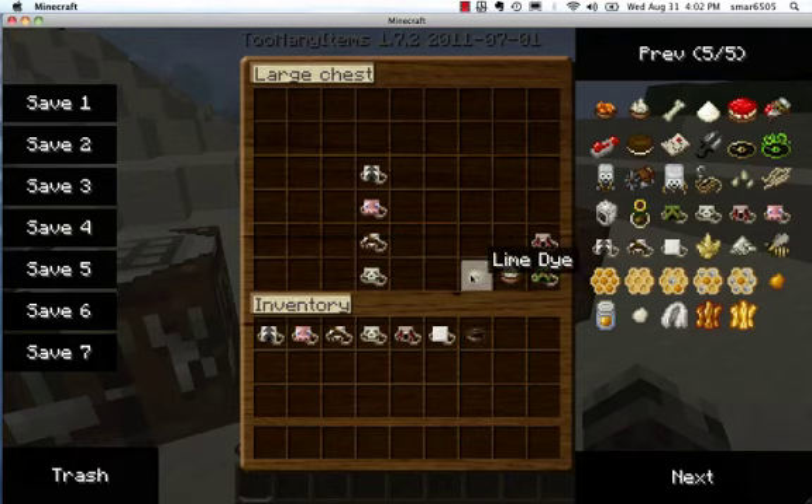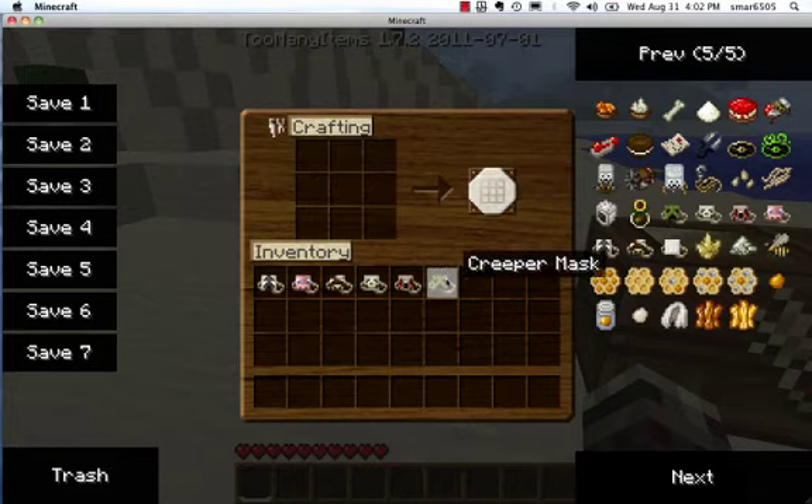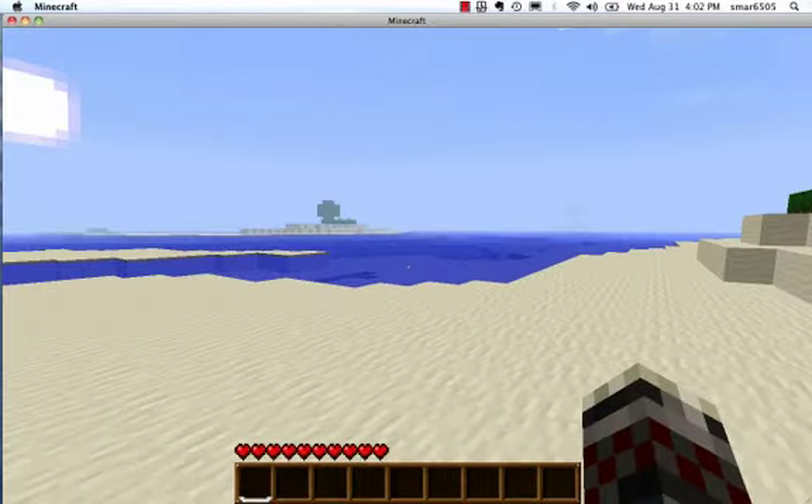And to make a creeper mask, you get an ink sack, lime dye, and bone meal, and you mix them all together, and you get a creeper mask.